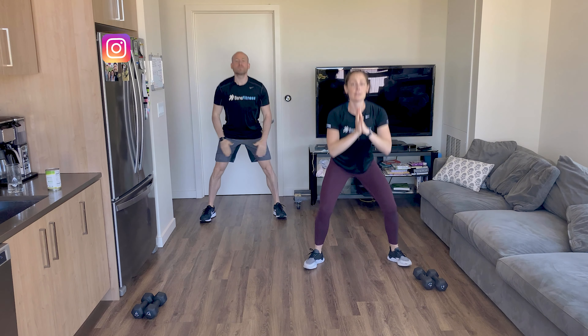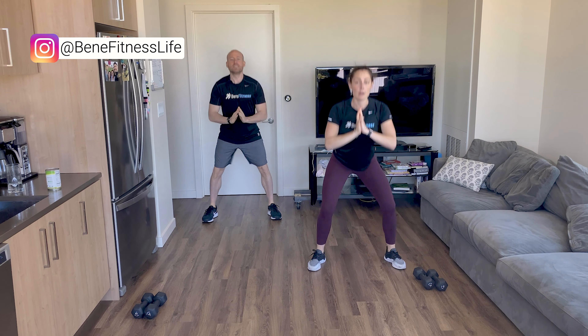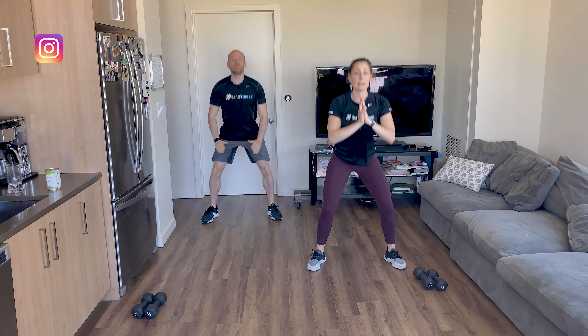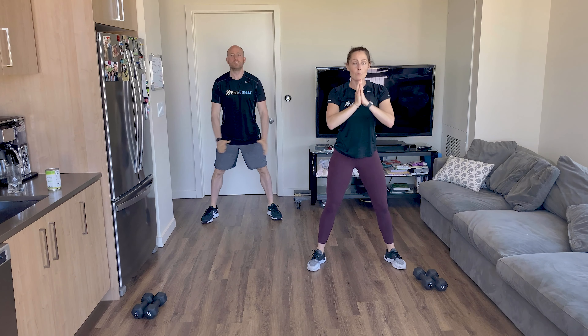Down and up. Sit into those heels. Push those knees out so we're externally rotating those hips. Sit low. Chest up. Good. Let's go for five, four, three, two, and one.